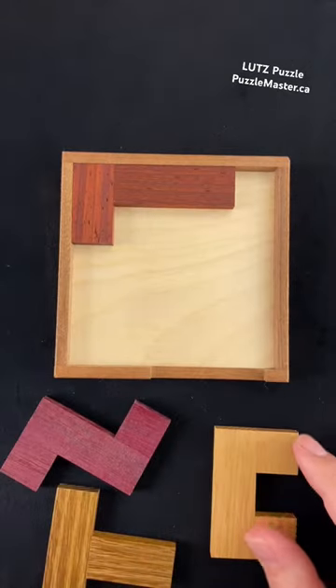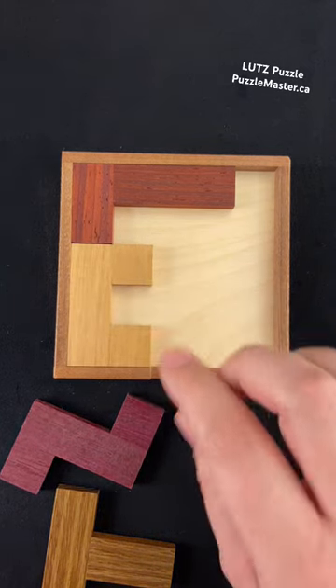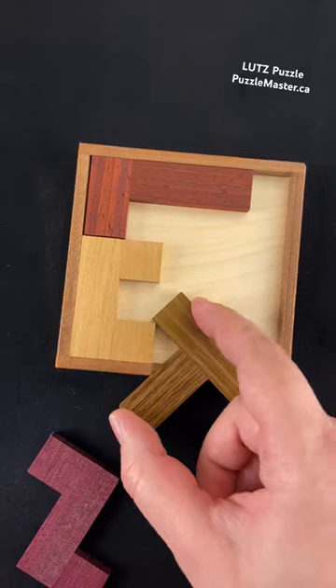Start off with this L-shape just up here. Then next we're going to put this one in right there. Then we can get the T-shape. We have to find the best way to be able to slide this piece into here.